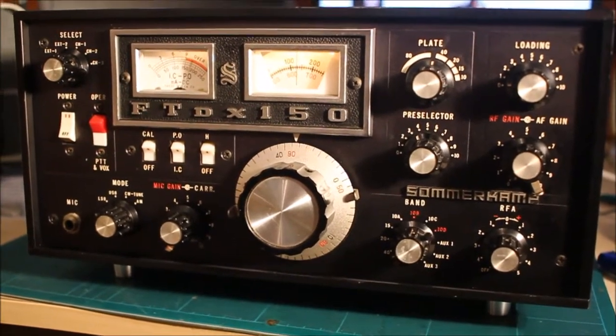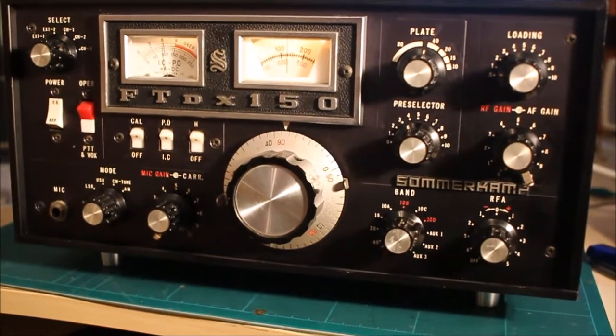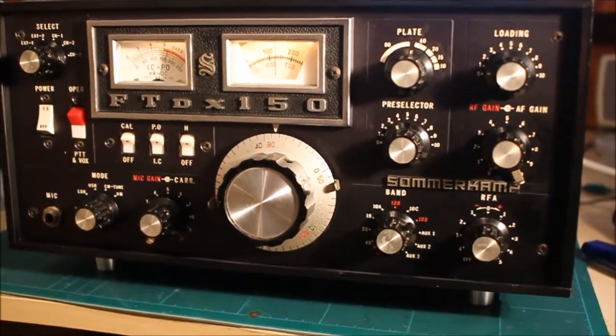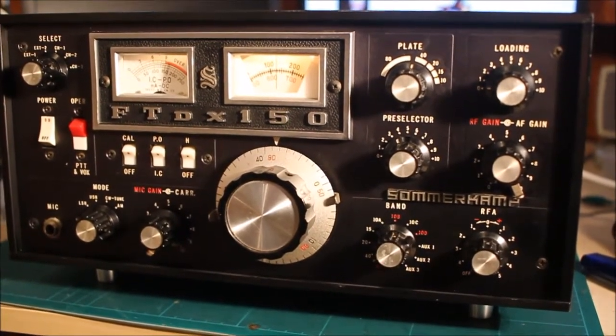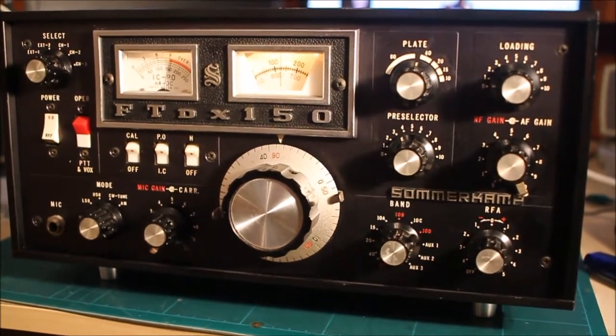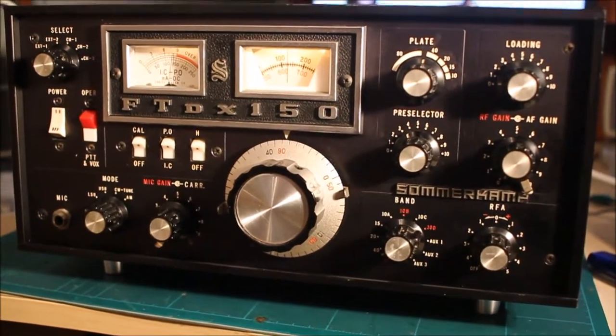This came to me in pretty good condition. It's had a bit of a cleanup — paint, case, electrically relayed clean. The main fault was a germanium transistor in the AGC, and a modification that Yaesu issued that was never done on this radio to improve the AGC.